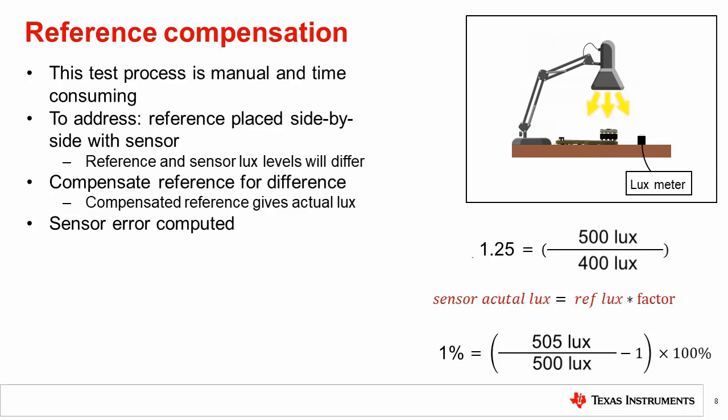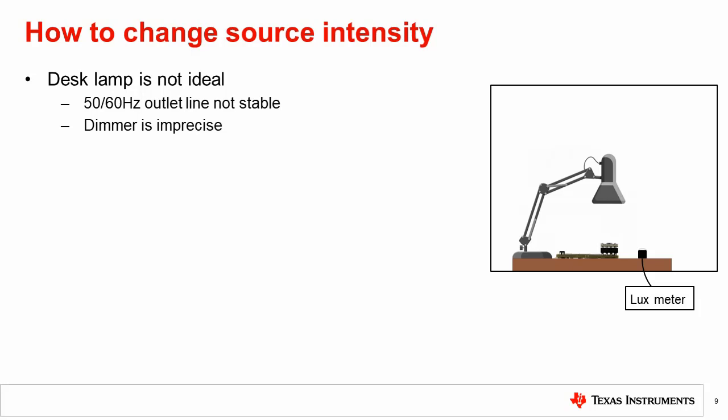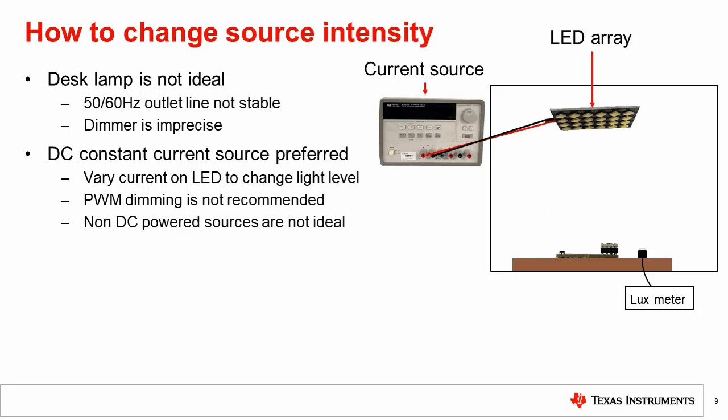So far, we have described test setups using the readily available desk lamp as our light source for easiest testing. However, there are a number of shortcomings that should be discussed. A lamp plugged into the wall outlet will vary over time due to the 60 Hz component from the wall outlet. Using a dimmer switch to vary the lamp current also introduces instability to the output. For these reasons, using a constant current DC power supply to drive an LED light source will give better results. The current on the LED can be changed directly to vary the output. It is recommended to use a constant current source rather than PWM dimming because PWM results in a fast varying, non-stable light intensity. With both PWM and the 60 Hz wall supply, if the sensor integration time spans many periods of the oscillation, then this setup may be okay for quick tests. However, a stable DC source is preferred.